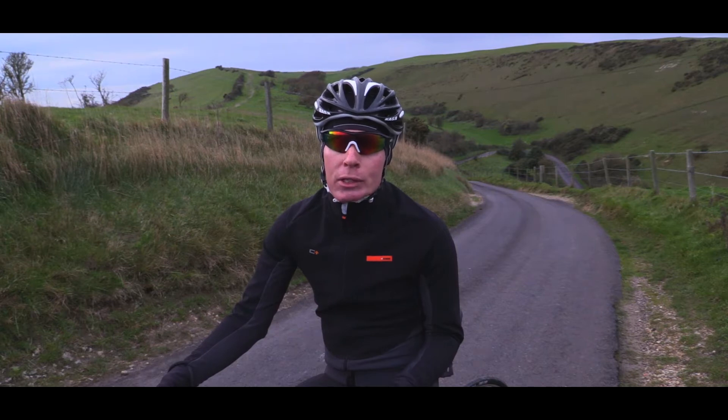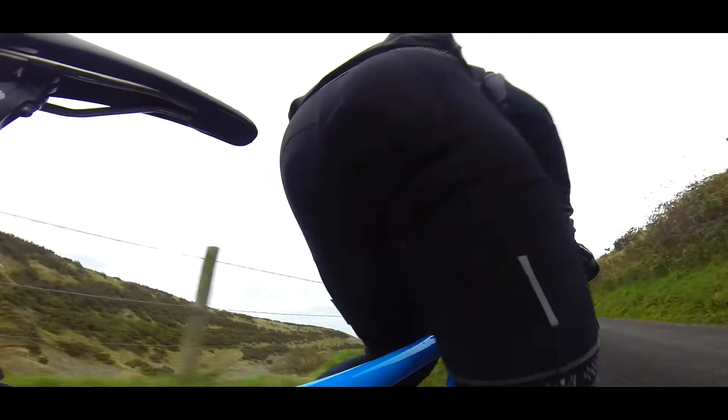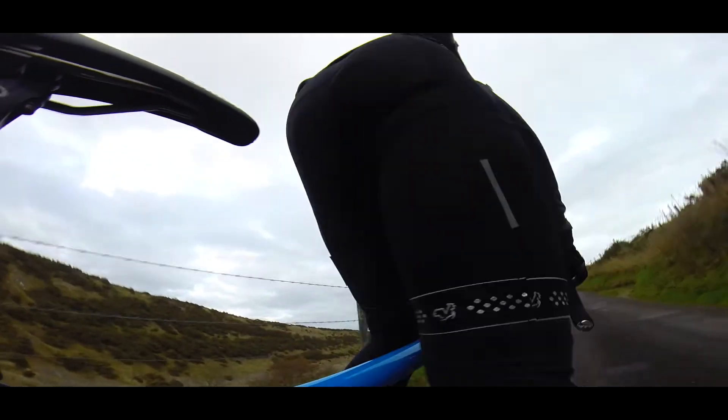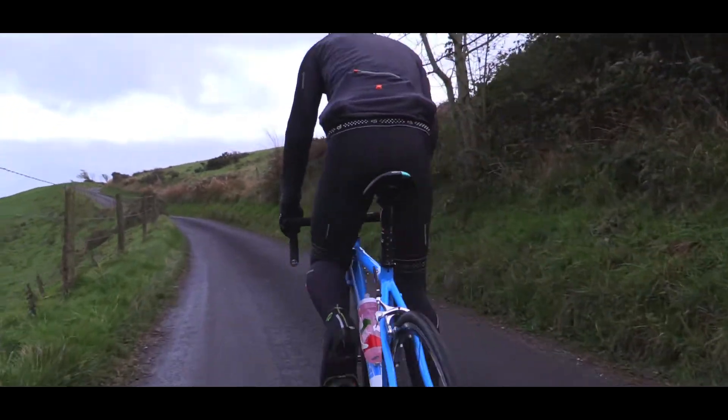The other issue to remember with standing climbing is when you move from the seated position to the standing position. That will probably occur naturally as the hill becomes steeper, but try and pay some attention to that and try and make that transition as smooth as possible.